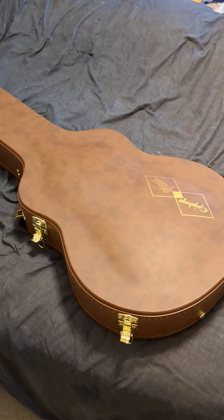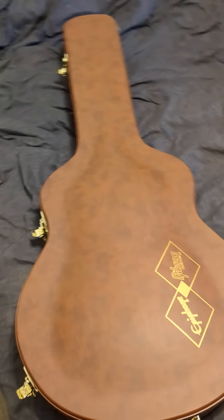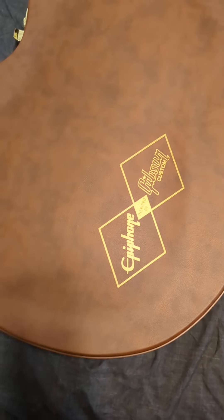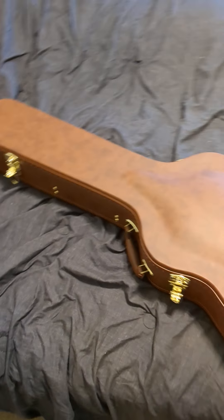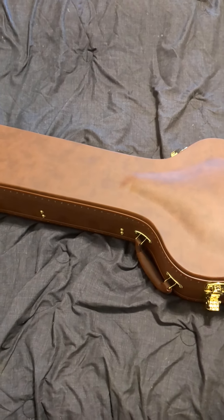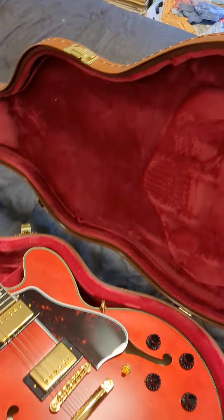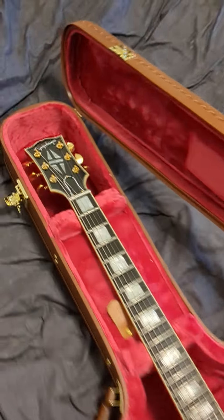Today is the day my new Epiphone 59 ES355 came in — go ahead and take a look at this bad boy, it's fantastic. Right here on the case you can see the 'Inspired by Gibson Custom' and Epiphone logos coming together. The last Gibson 335 I owned had a garbage, chintzy case that felt like it was falling apart, but this one is actually a little nicer. Let's take a look at the guitar.